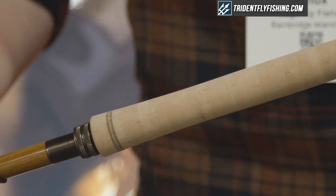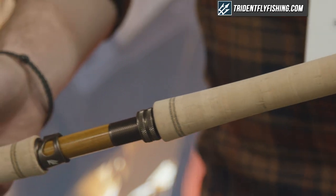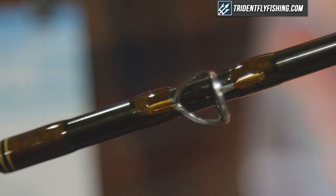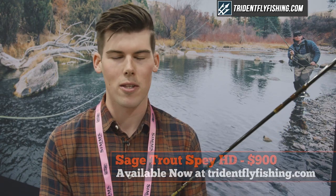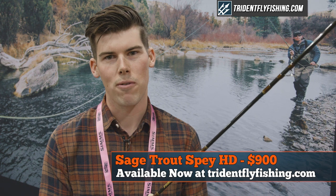We have a new one-weight this year that'll come out to something like a three or four weight — again, just really a blast to play trout on with these rods, and a new way to approach the water with two hands. Take a look at the Trout Spey HD — you can find it at tridentflyfishing.com.